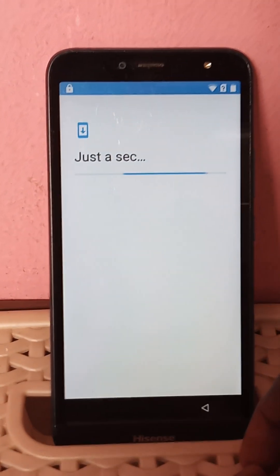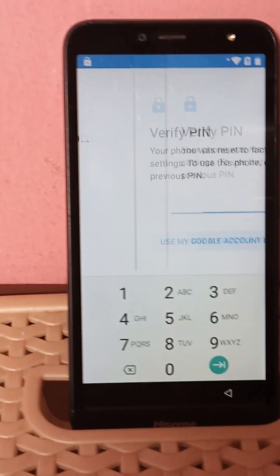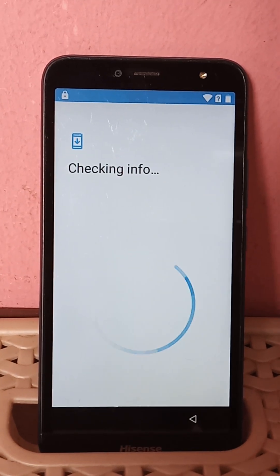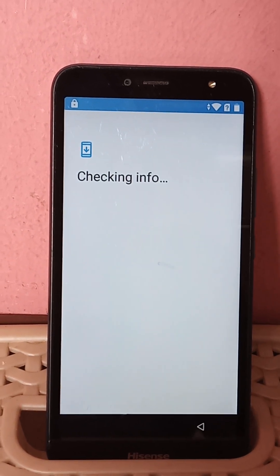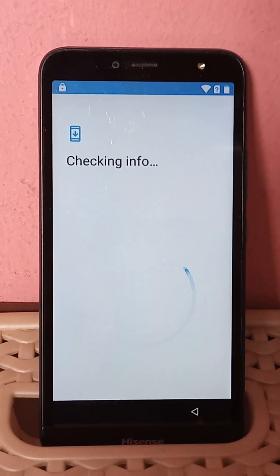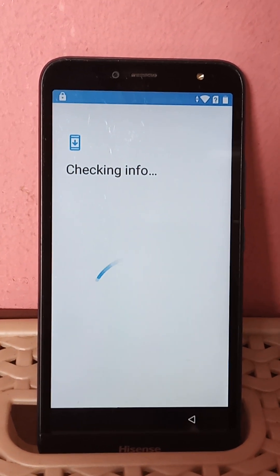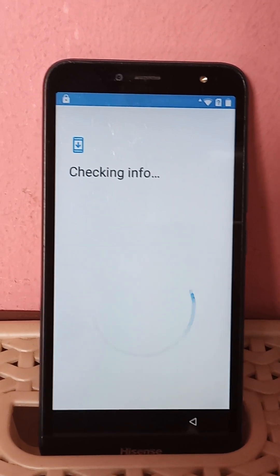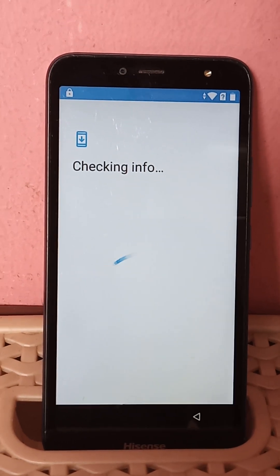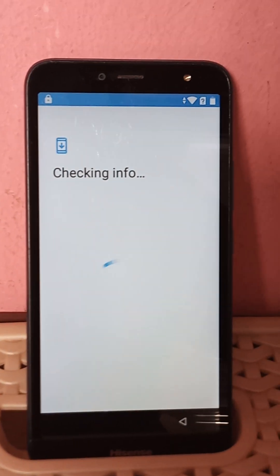Okay, setup is new. That is the full Wi-Fi. This is going to be a difficult thing, a hard one. It's been like four weeks ago that I didn't do the FRP lock.